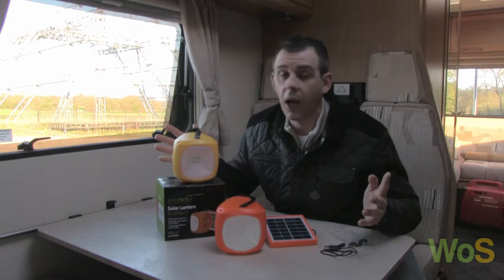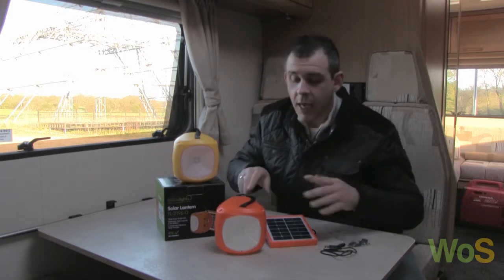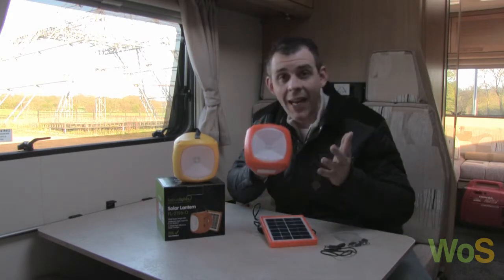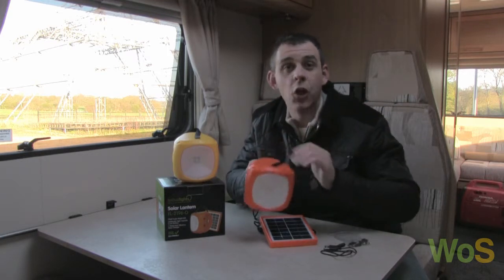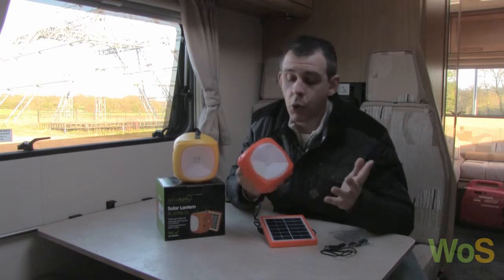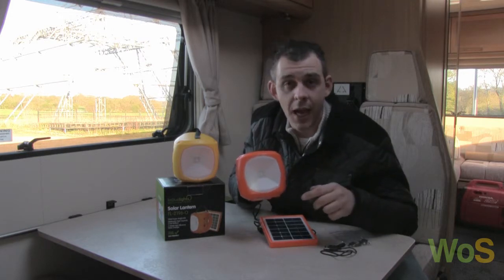We've got them in two colours — yellow and orange. Personally my favourite is the orange, I'll tell you why in a second. Looking at the unit itself, it is rather sturdy and quite indestructible — believe me, we've tried it. It will really take a good knock and it's great for kids and adults alike.